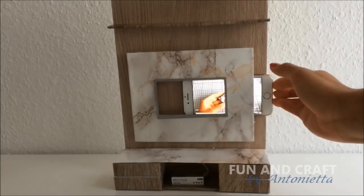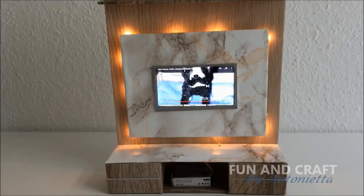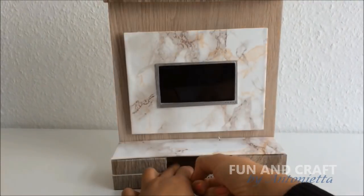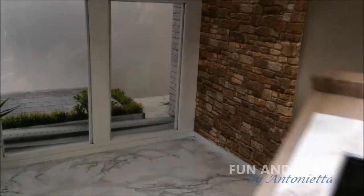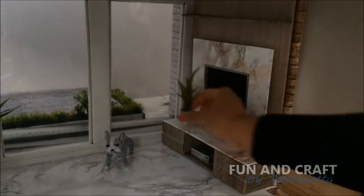Now you can place your phone inside so that your dolls can watch TV. If you don't want to use your phone, feel free to glue a picture to a piece of foam board and use that instead. I hope you liked the video — if you did, give it a thumbs up and don't forget to subscribe to my channel and follow Fun and Craft on Instagram. Bye!